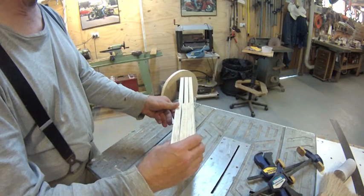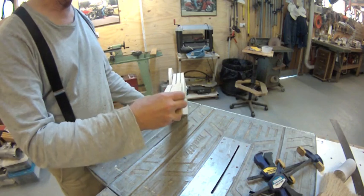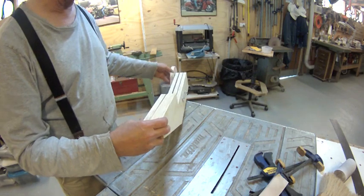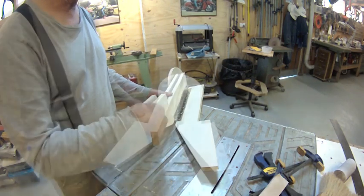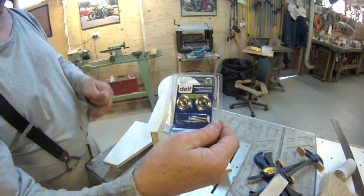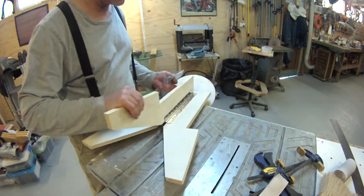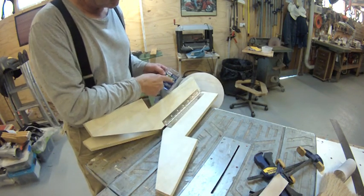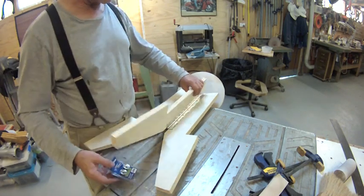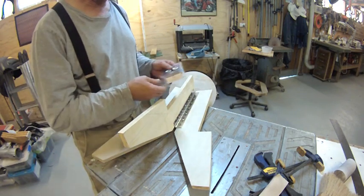The next step is I need to have this stay shut and also the lid or the seat has to latch down. To do that, I'm going to use these magnets which are made for cupboards to hold doors shut. I'll just drill a hole and inset them - one on this side, the other one from this side. Then I'll make up some washers that are just screwed on, and that will be what the magnets hold on to.